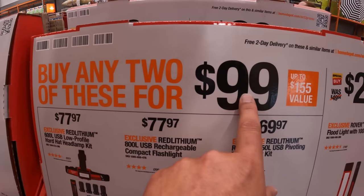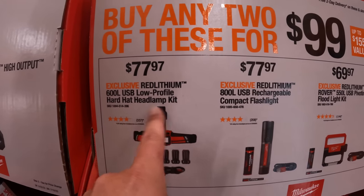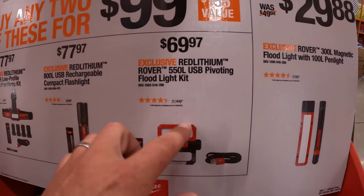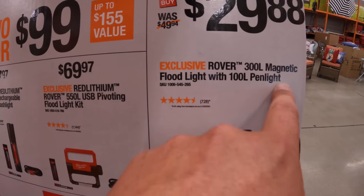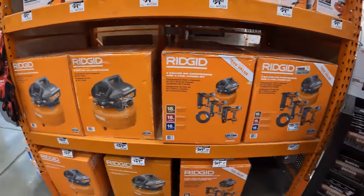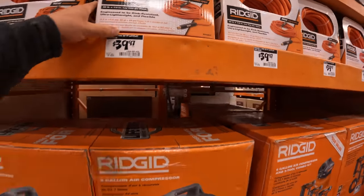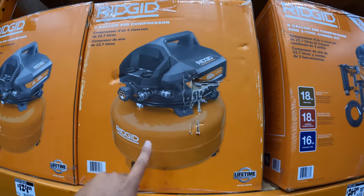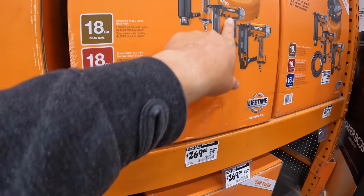$99 — buy any two of these for $100. That is the 600-lumen USB low-profile hardhat headlamp. 800-lumen USB rechargeable compact flashlight. Or $69.97 for their 550-lumen pivoting floodlight. $29.88 for the 100-lumen and 300-lumen magnetic floodlight and penlight. Not bad.